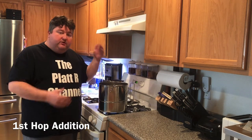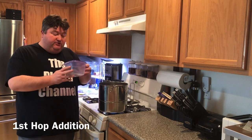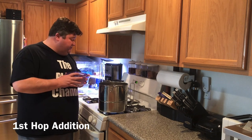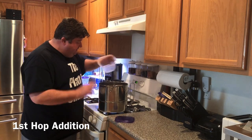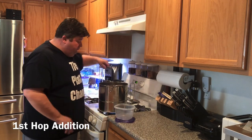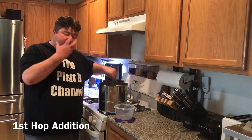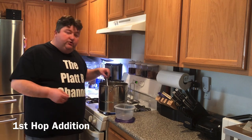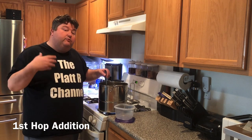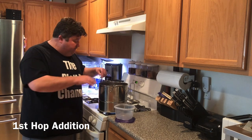Alright, so now we've brought our solution — which we call wort at this point — back up to boil. Our 60-minute boil is starting. We need to add our first hop addition, which is the US Saaz: 5.6 grams — just pitch those in and give a quick stir. You can smell the hops! You'll also get a little boil-up when you add the hops, so again it's important to have plenty of head space in your pot.